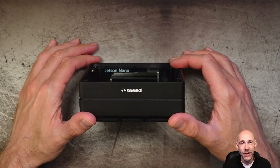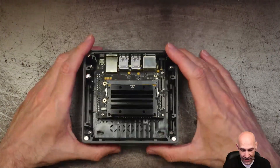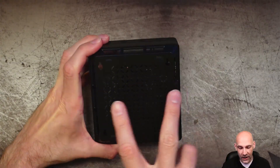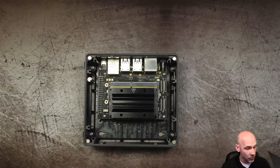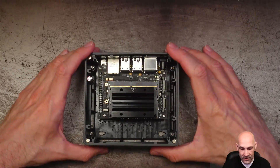Here is the Recomputer J1020 fitted with the Nvidia Jetson Nano. I really love this case — I think it's the same case as the Odyssey, but this one is a matte black finish, all aluminum. It's got connectors here to mount on the back of your monitor if that's what you'd like to do. Or if you want to run several nodes, you can just put the top on, stack a bunch of these, and you'll be off to the races.